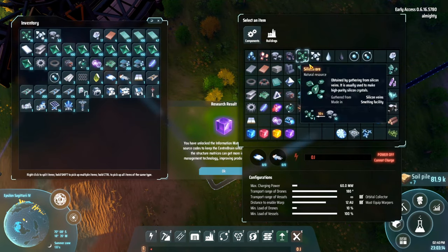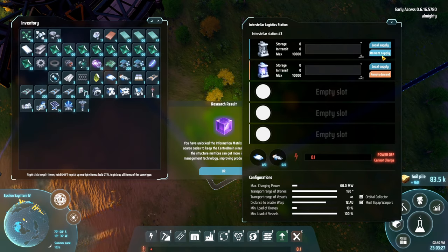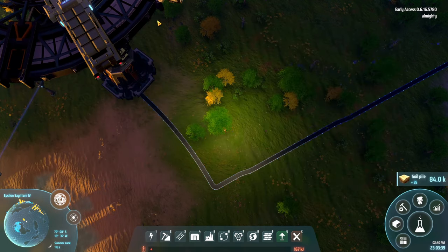So in here, what we're saying is we want this and this - we want a remote demand and we want a supply. Everything wants to be supplied for this and everything wants to be demand for this. And then, because we're all clever, we've already got some of these set up. So we'll put four in here, hook them up, and get going.